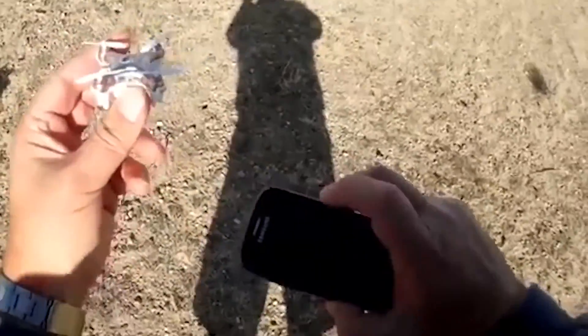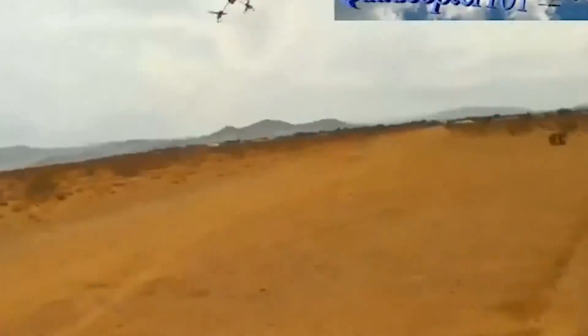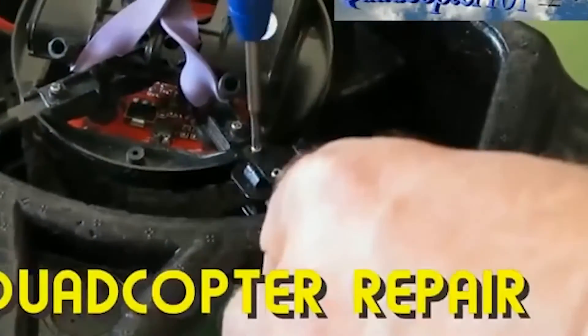External damage is not a problem as the drone comes with a complete set of interchangeable rotors. You don't even need special permission to operate it, so this small drone definitely has an advantage over its larger competitors. The price of the Cheerson CX-10W starts at $29.